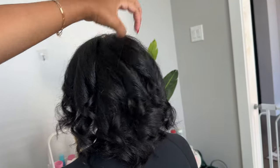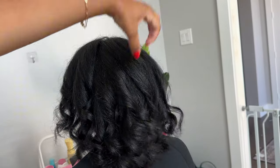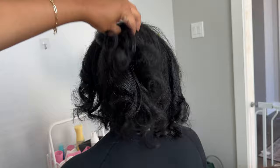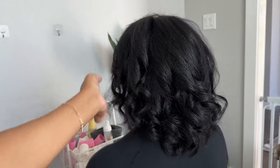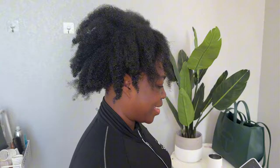I told y'all we could do better, and we did better. So I had my friend Miranda come back over because I was convinced that I could do a roller set on her hair. And look where we started versus where we ended up.